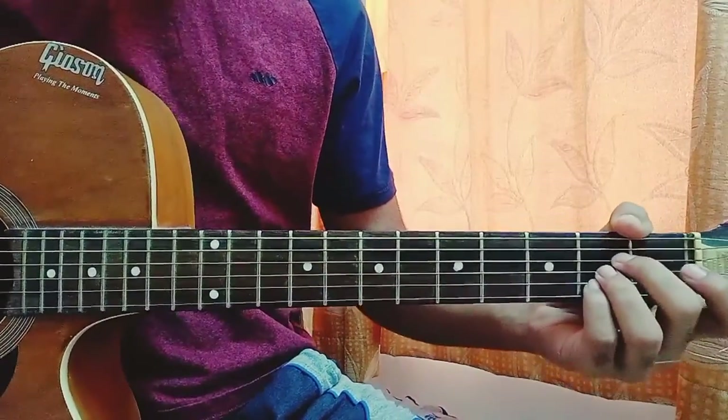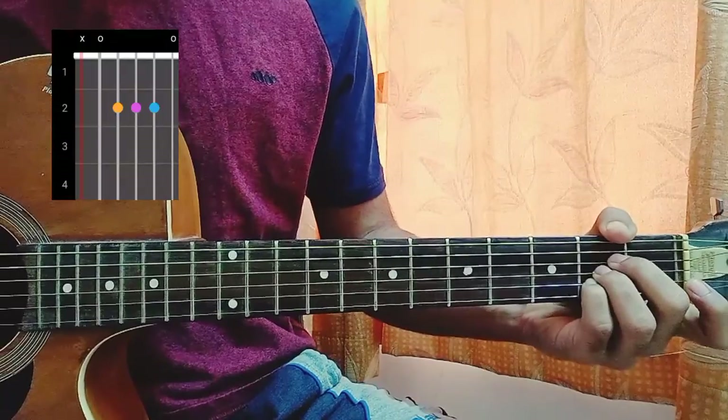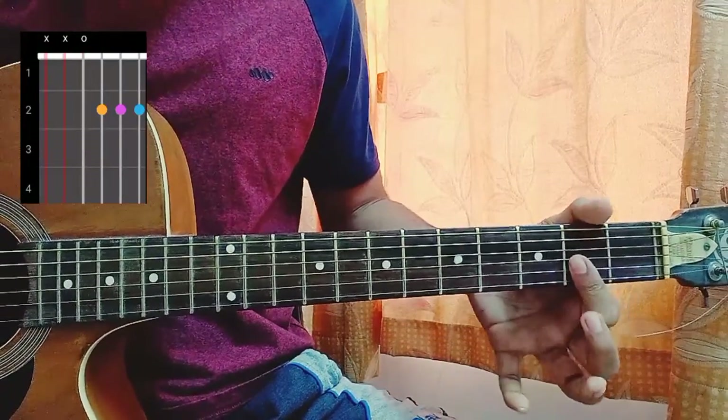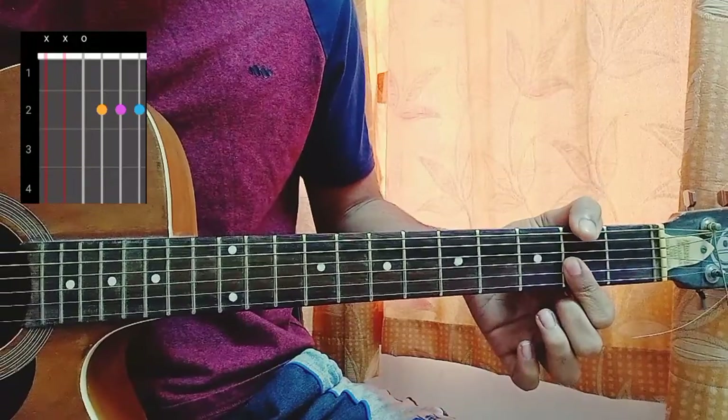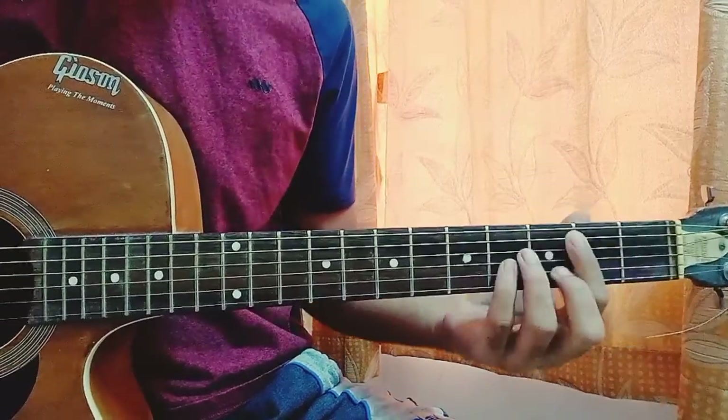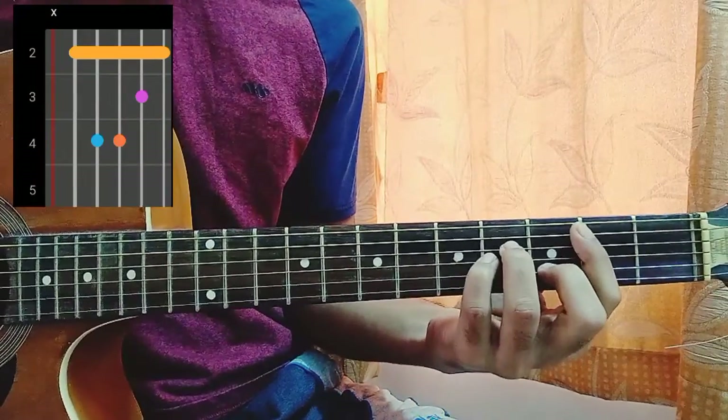Let's look at the chord shapes. Our first chord will be an A major: mute, open, second, second, second, open. Then we have a D major 7, where I'm just playing with the index finger bar: mute, mute, open, second, second, second — sounds beautiful.